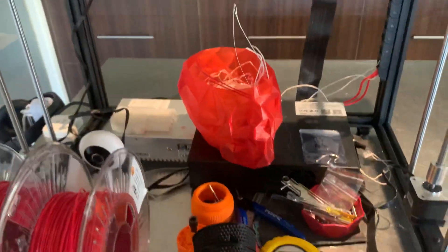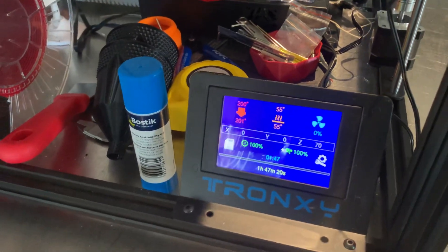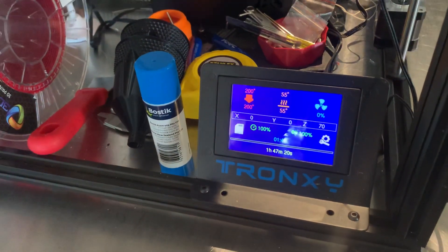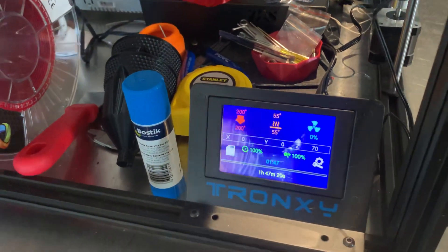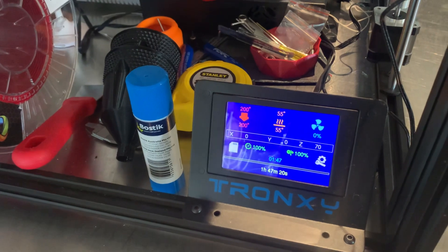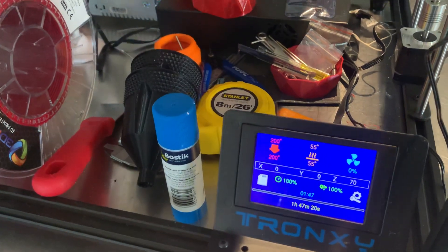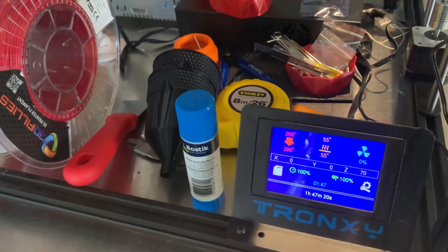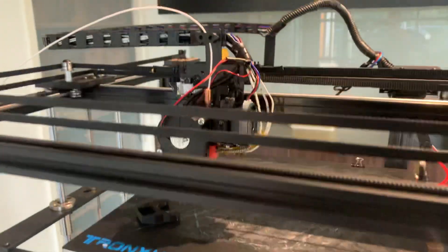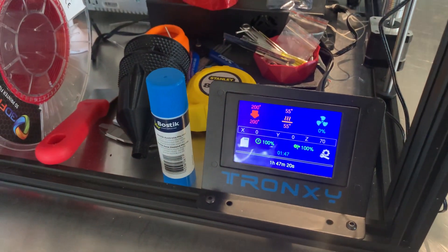Shoutout to Aaron Greengrass on the Facebook Tronxy user group — not the official one. He put together firmware for this where you just throw it on an SD card, pop it in, turn the machine on, and it loads up more conventional firmware rather than the stock Tronxy firmware that ships with it. That means you can do things like PID tune and also adjust the geometry settings for the different extruder head. It really took quite a bit of pain out of the setup for me.